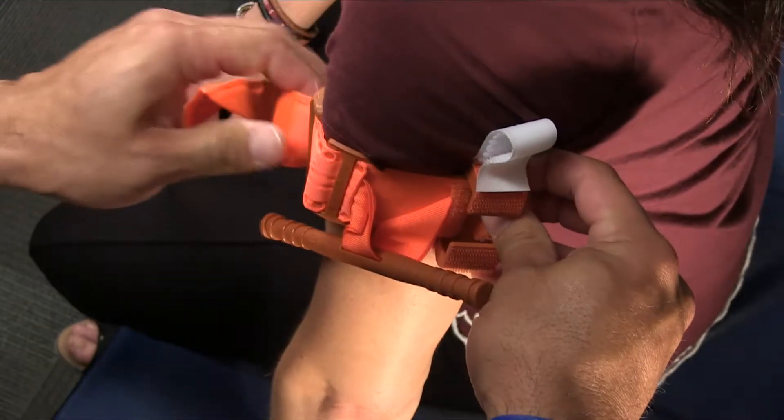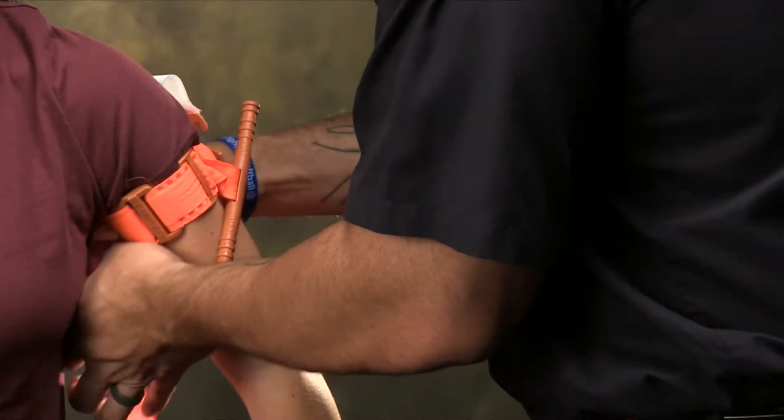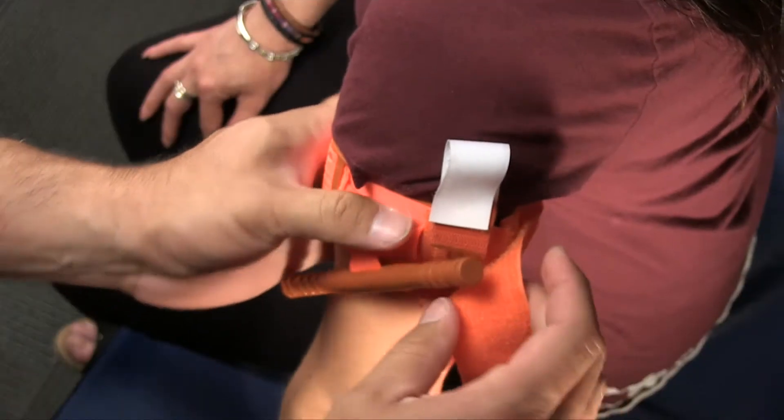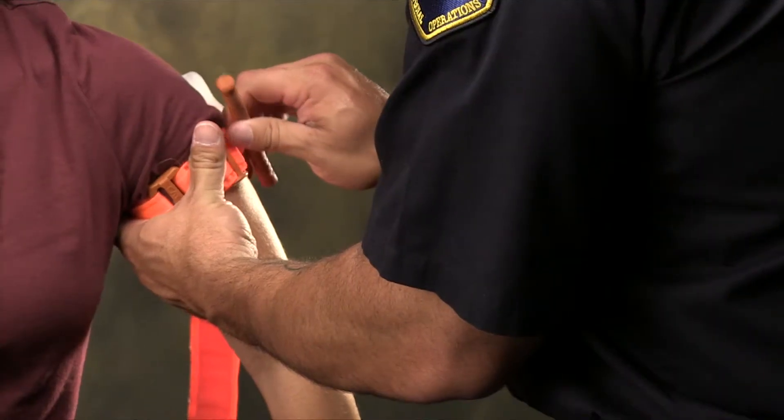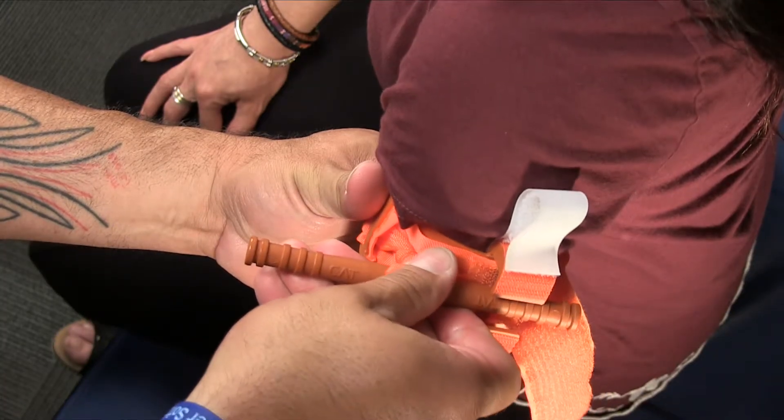Hold the tourniquet in place and pull the end of the band as tightly as possible. Secure the self-adhering band from the buckle to the windlass clip but not through it. Turn the windlass or rod to apply pressure until the bleeding stops — this often requires two or three turns.